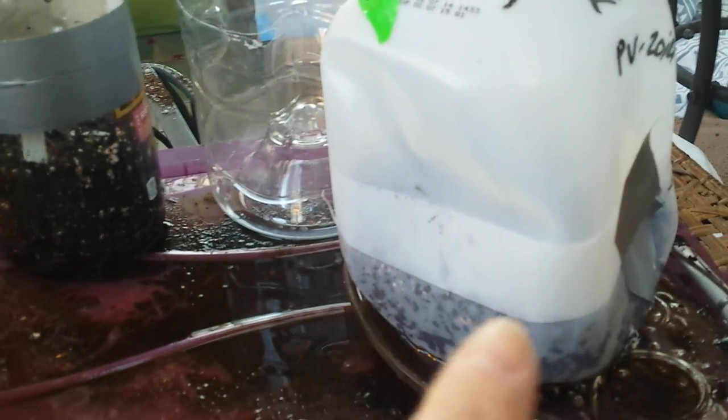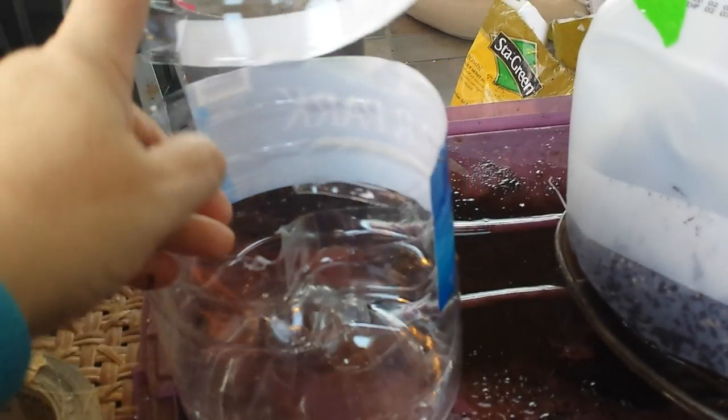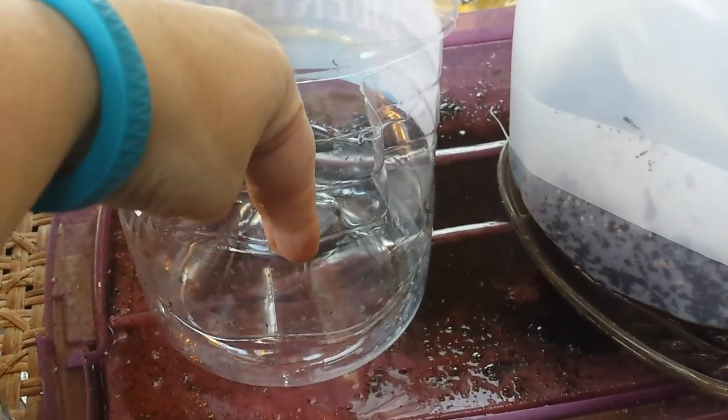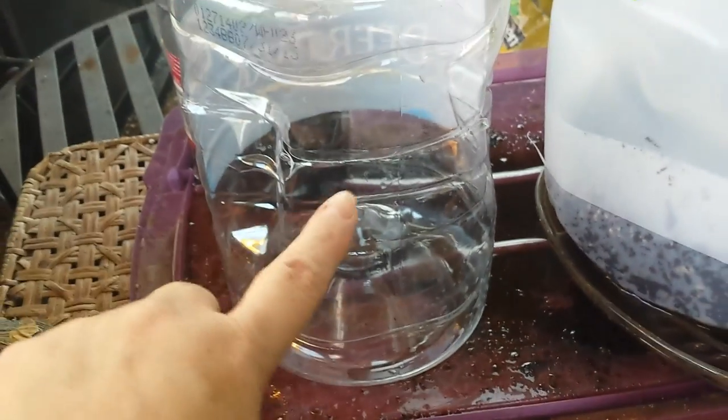Tim came up with a great idea — which maybe Trudy mentioned but I've missed — which is to take your container and instead of cutting it open and taping it all the way around, you make two or three slits down into the container and fit the top over the bottom. Then you don't need to use near as much tape. There are real advantages to that.